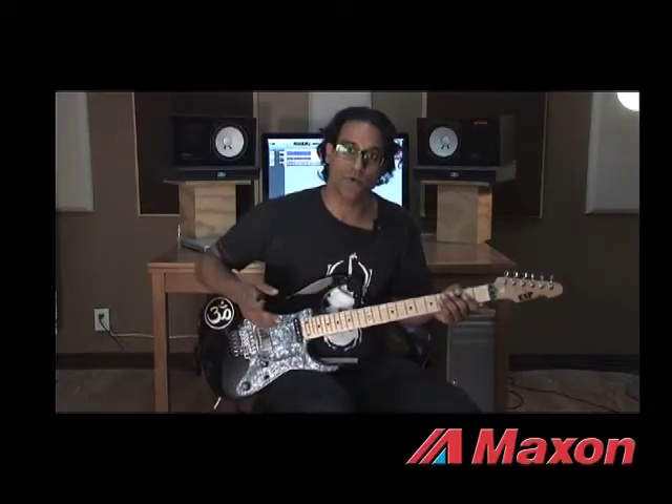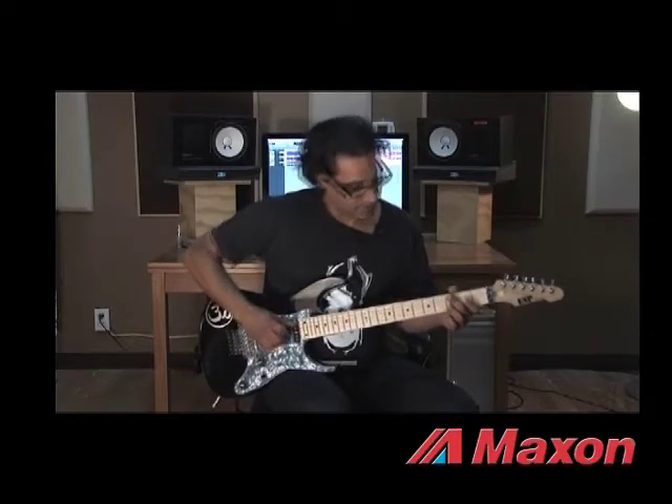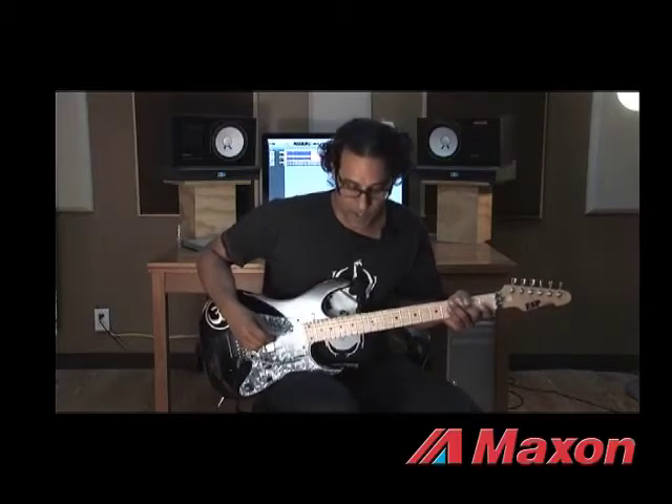I'm going to go ahead and play you the tone dry with just an analog delay — the Maxon PT99 delay — with my guitar and clean tone. That's my tone without the OSD9 kicked in, and I'm going to put it in right now.